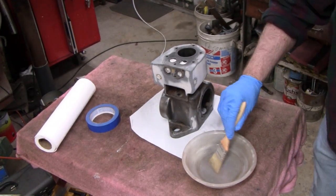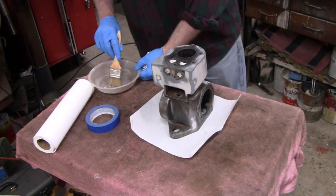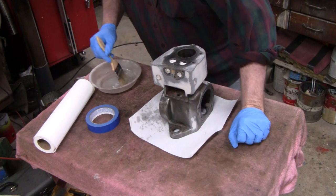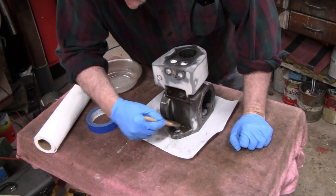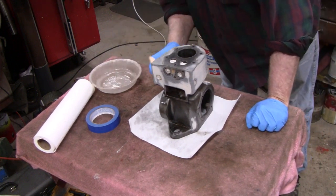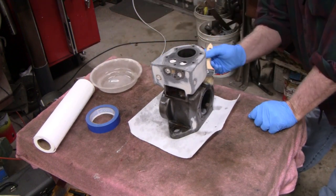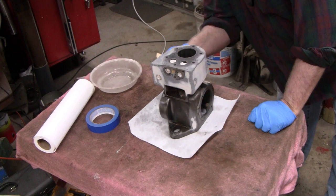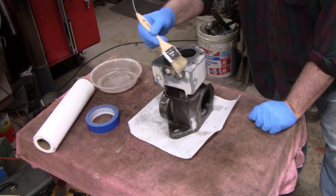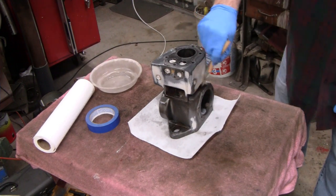This thing should already be pretty clean because I degreased it before I sanded it down and did the bodywork on it. But when everybody touches it and picks it up, you get the grease off your hands and stuff, so I'm just gonna give it a real quick going over here. This lacquer thinner shouldn't affect the epoxy or the body putty, and this way it'll ensure that the tape sticks to the surfaces that I want to cover.